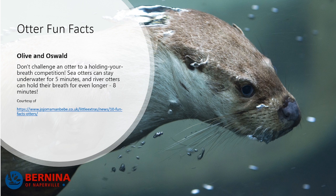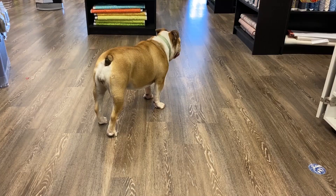Here's another otter fun fact! Don't challenge an otter to a breath-holding competition, because sea otters can stay underwater for five minutes. And river otters — those cute little buggers — they can hold their breath for even longer: eight minutes.